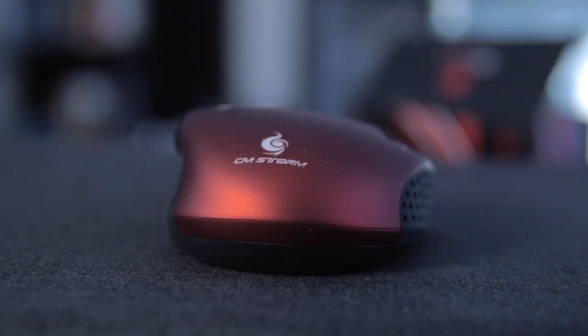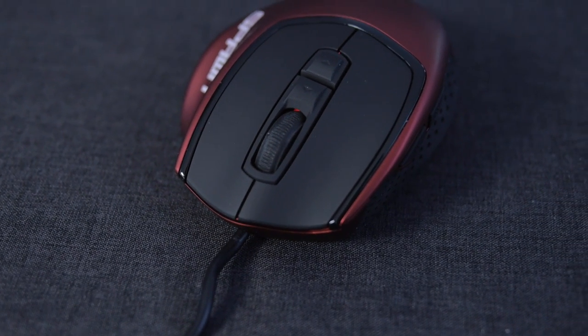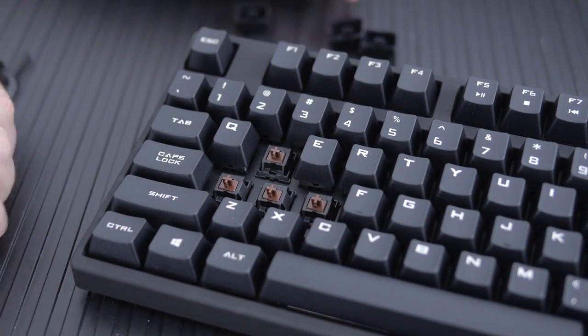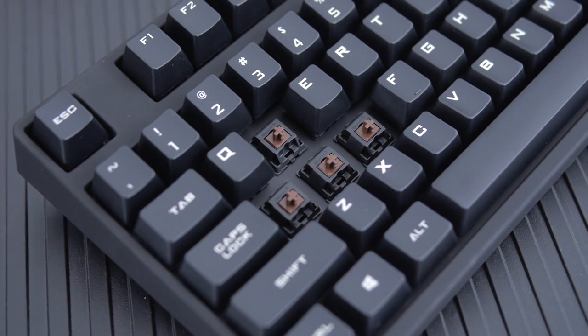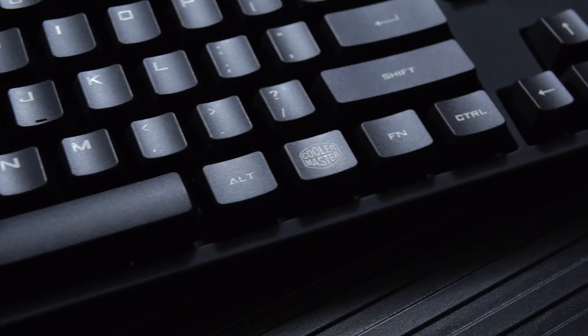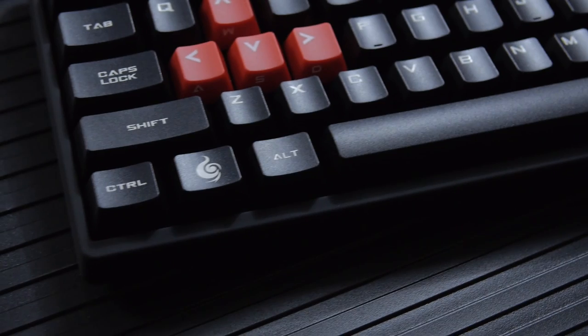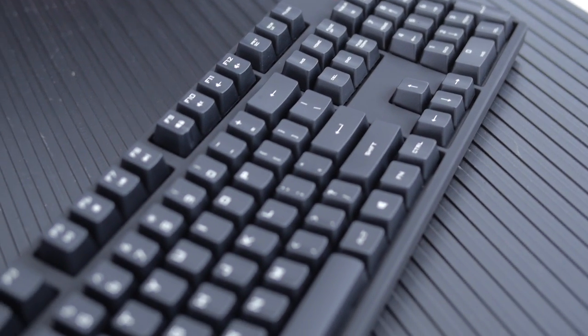For peripherals, I've got the CM Storm Spawn mouse — I love the way it feels. I also wanted brown switches, so we've got the Cooler Master QuickFire XT in browns. It actually feels really good. The other guy here likes green switches — as clicky as you can get — but to each their own.